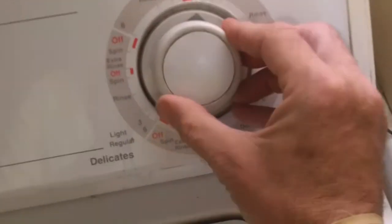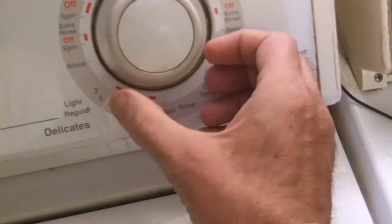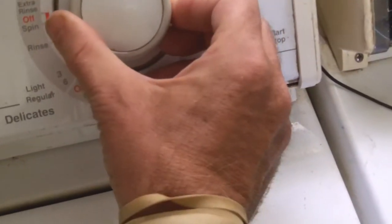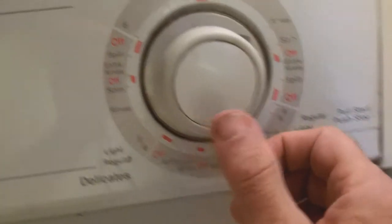When I change it and do it again, the same thing happens. But when it comes to rinse, nothing happens.